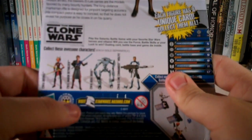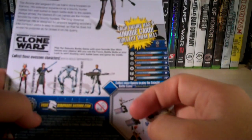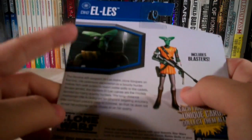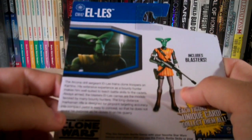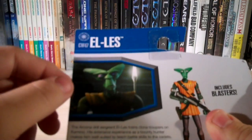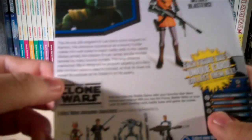We got Ahsoka, Anakin Skywalker, the Aqua Droid, and also Clone Commander Wolf. On the side it shows the details for the Galactic card game. Up here it shows the picture of the actual figure, and over here it shows a picture of him from the episode he appeared in, which was Clone Cadets. Up here on the top it says Elyse, and he is Clone Wars number 47.